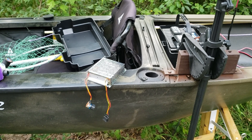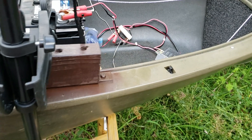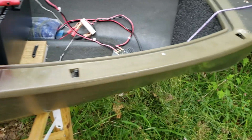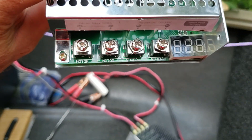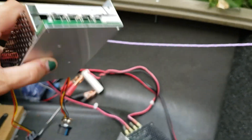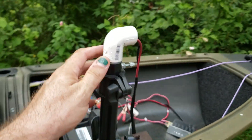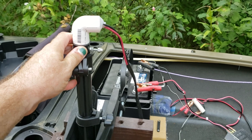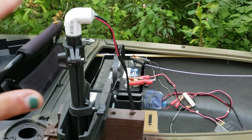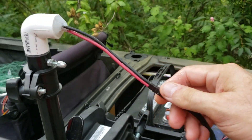Other than that, it's just a positive and negative to the battery and a positive and negative to your trolling motor — simpler than it sounds. I'll point out that I don't have the head on my trolling motor anymore, and I'll do another video talking about how and why I did that — there are a few things you need to know about doing that.